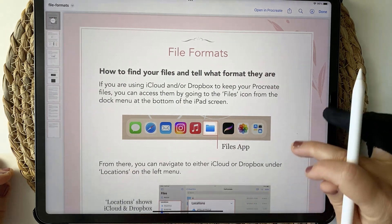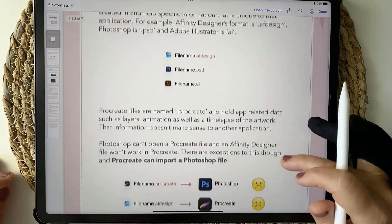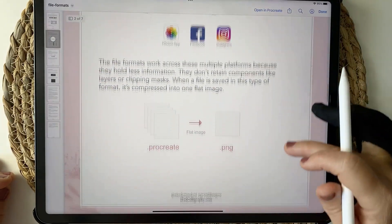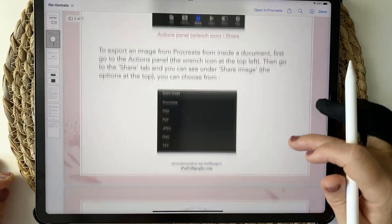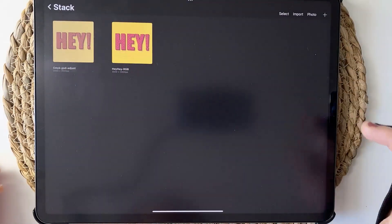If you want to know more about file types and which ones to choose for what scenario in Procreate, there's a free cheat sheet just below in the description that you can grab to make sure you're choosing the right file type for what you need. So how do you adjust the colors in your CMYK file?